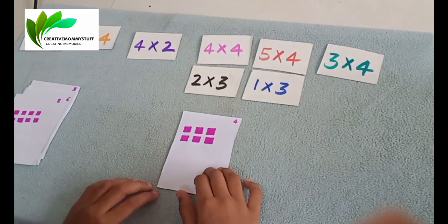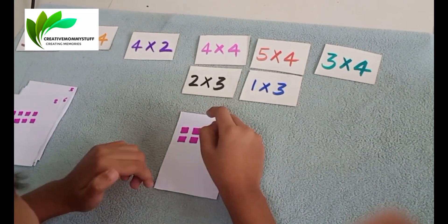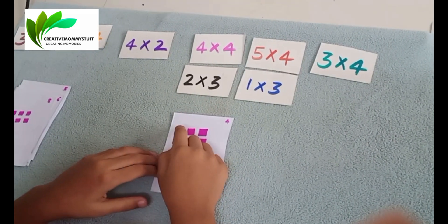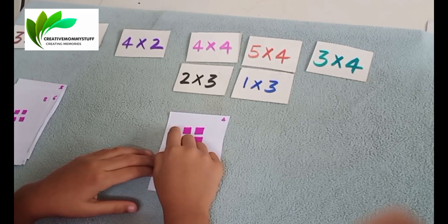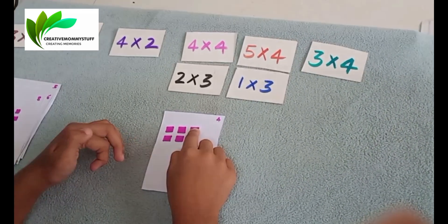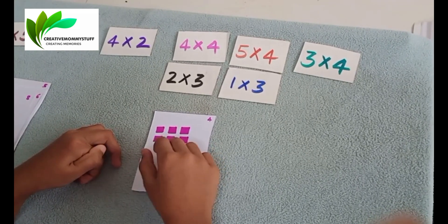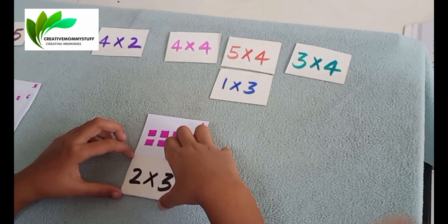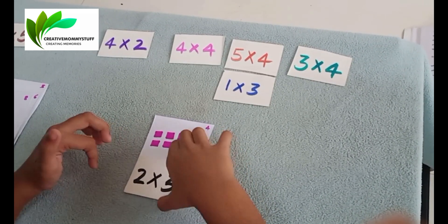What is it, Shreya? Okay, 2 into 2: 1, 2, 1, 2. So match it. 2 into 3. Correct. Keep it aside. Take the next card.